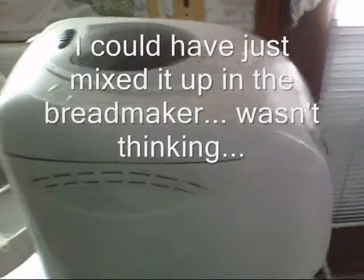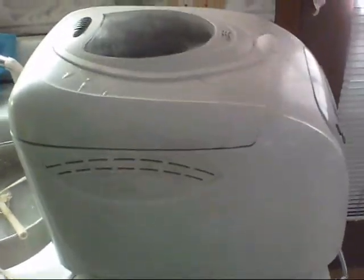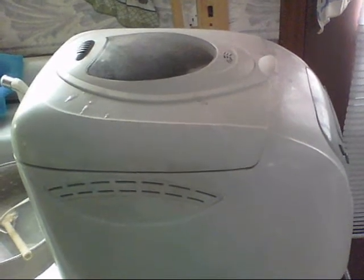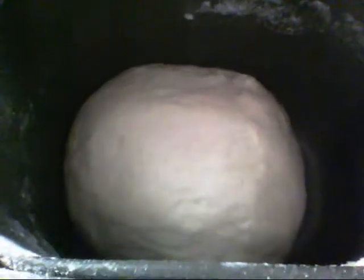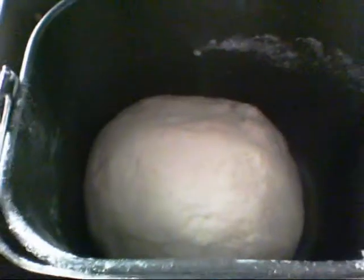Here's where I cheated — I threw it in my bread maker and I'm letting it stir for about 20 minutes. I'm not gonna let the bread maker actually cook it, just using it for the kneading. Looks like it's done, so I've got a nice ball of dough to pull out.